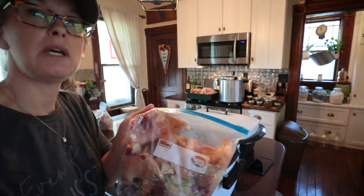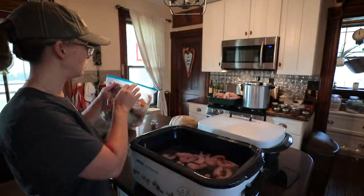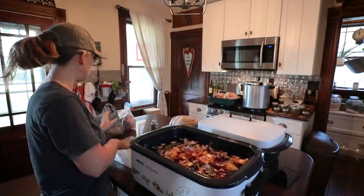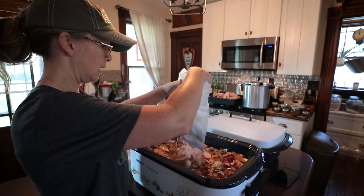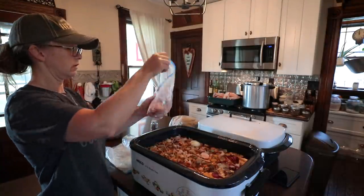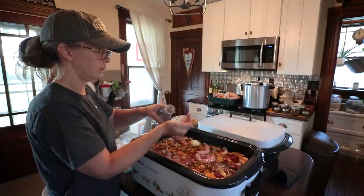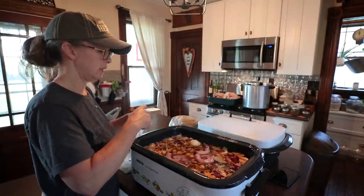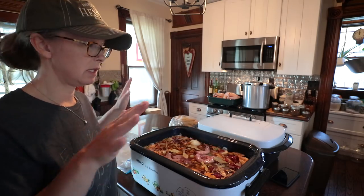Every time I cook I save all my veggie scraps. There's onion peels and bits in here, so we're going to throw in a lot of the onion — peels and all — for good flavor. This is from processing the carrots; add the carrots in there, all the bits and ends, and the other bag of carrots. Probably eight teaspoons of peppercorns. Throw in probably six bay leaves. Then I'll top this off with water and keep it topped off.